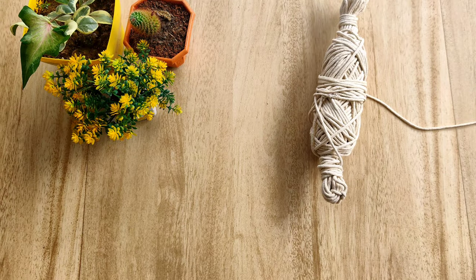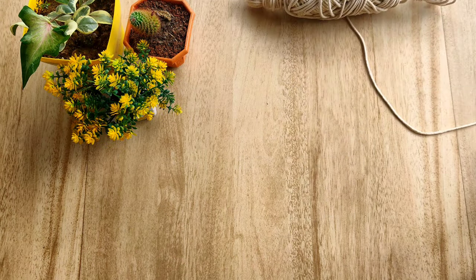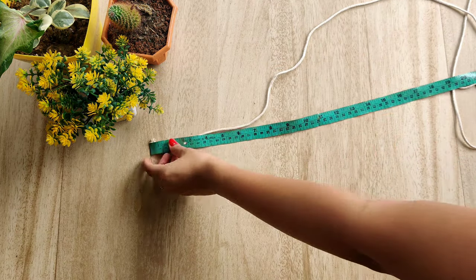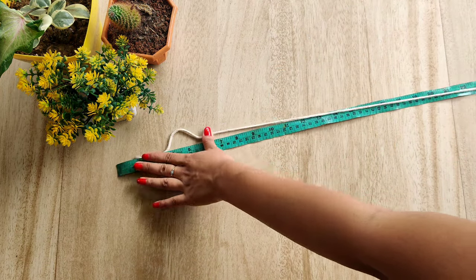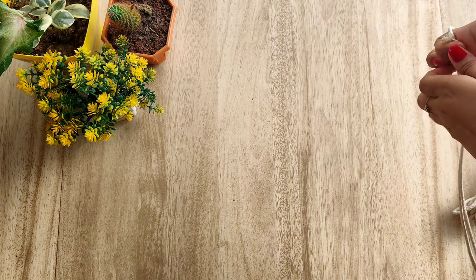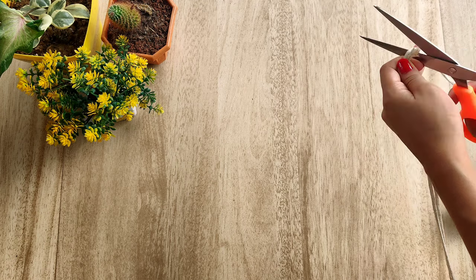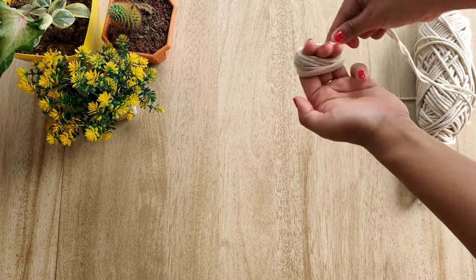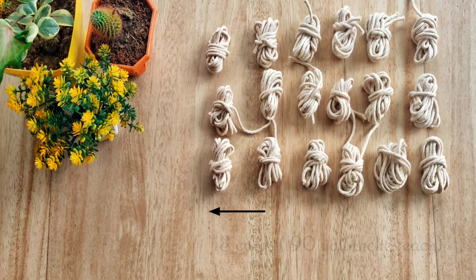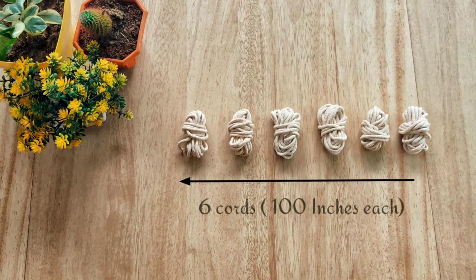We will need a macrame thread — I'm using the cotton one. Measure cord of around 90 inches long. We need 18 of them, or you can take more if you want. We also need six slightly longer cords of about 100 inches long.